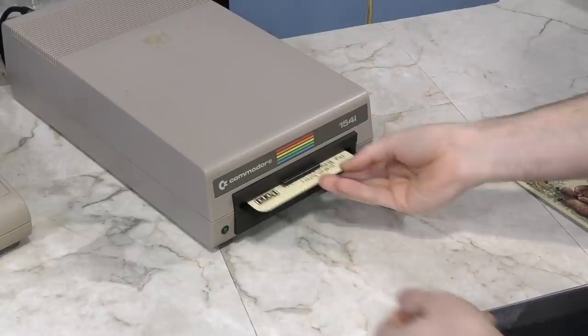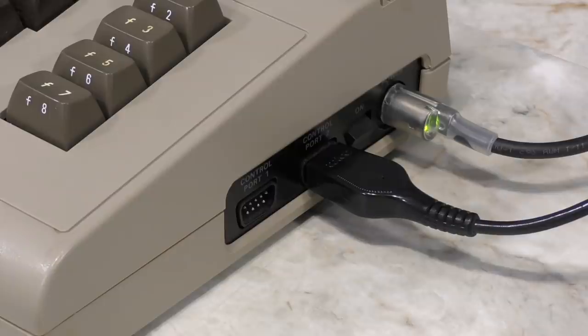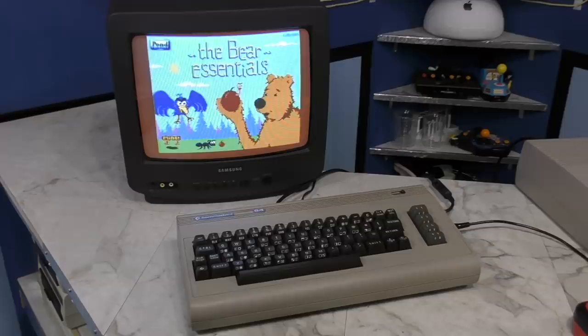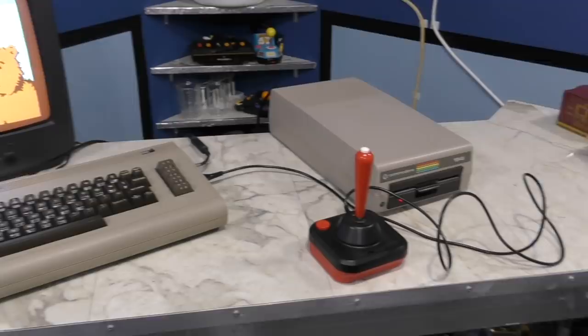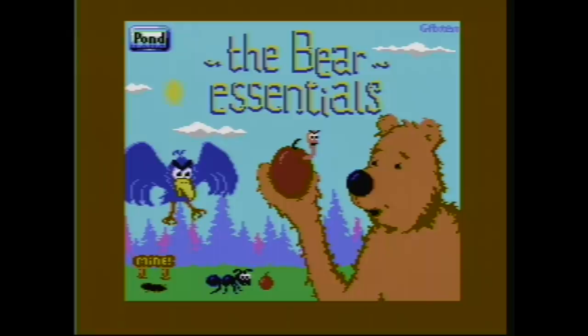Let's take the Bear Essentials and stick it in the drive. According to the user's manual, this game uses joystick port 2 — which was actually a thing on the Commodore 64, where some games required port 1 and others required port 2. Starting the game, it immediately shows a nice loading screen. It does take some time to load from disk — I timed it at 1 minute and 38 seconds. However, with my Epyx fast load cartridge it only took 24 seconds. Once loaded, it doesn't appear to access the disk drive again, which is good.